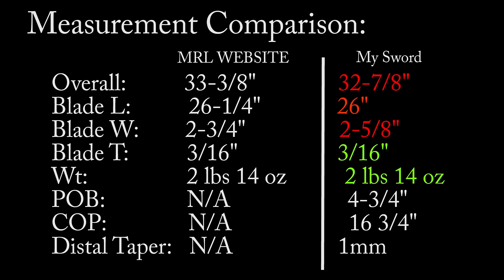I'll include a link to the Museum Replicas website in the description below. What I'd like to highlight are the discrepancies between the measurements on the website and what I received. What I got was a little bit shorter and a little bit wider in terms of blade width near the crossguard, but the thickness and weight are the same — and I have to commend them on that. The point of balance and center of percussion were not noted on the site, so I've listed them here. The blade does have a distal taper, going from 5mm down to about 4mm — hardly worth noting, but it's there.